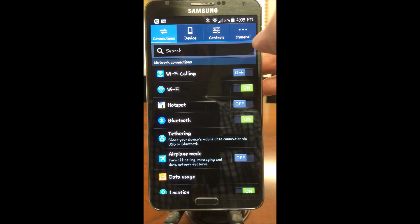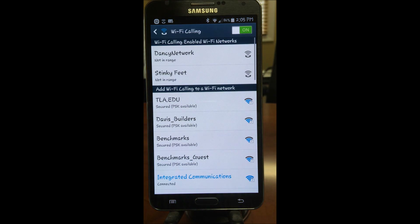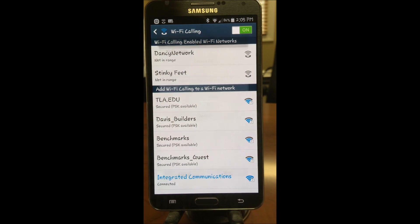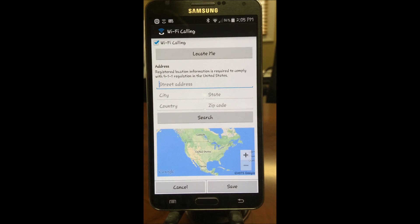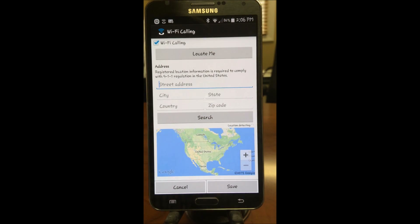We hit the back arrow, then we're going to enable Wi-Fi calling. Then we click the Wi-Fi calling settings and choose the network. We're going to choose the Wi-Fi calling feature for this particular network and try to automatically locate the device — as you can see it says location detecting.